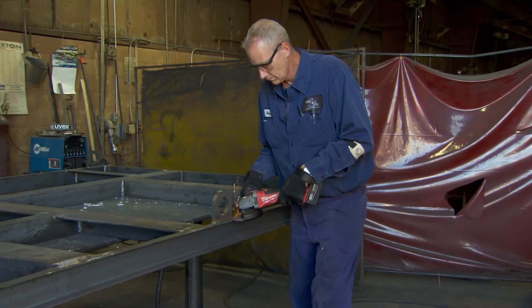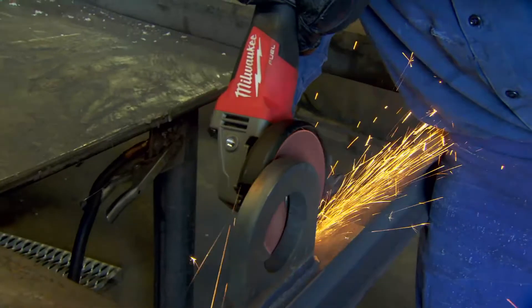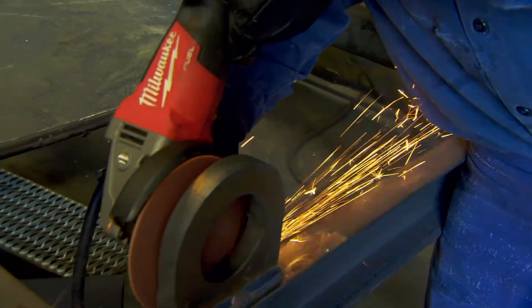It's very versatile, light, and easy to carry around. You don't have to worry about cords getting caught as you're walking around the job. Using the same pressure and same procedures I would use with a cord grinder, I use with the Fuel grinder. It is very well designed for what we do.